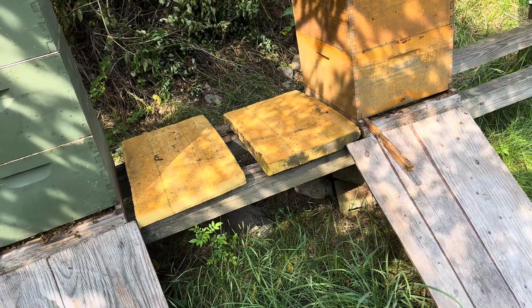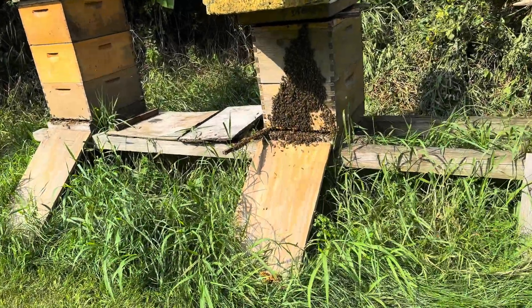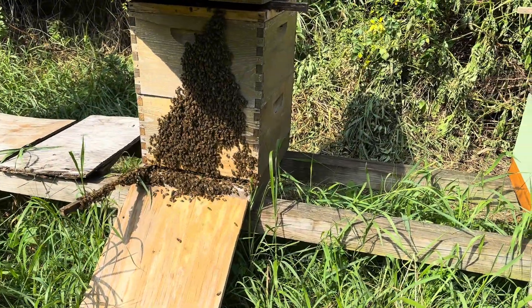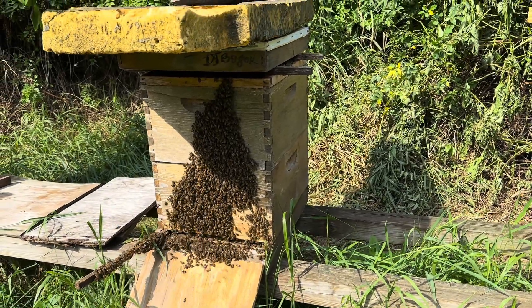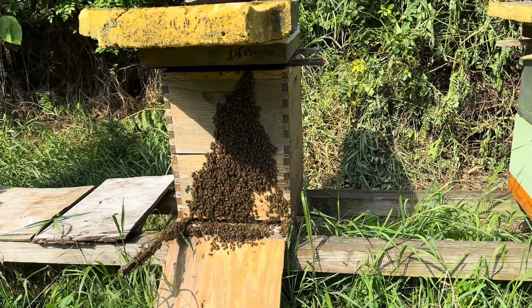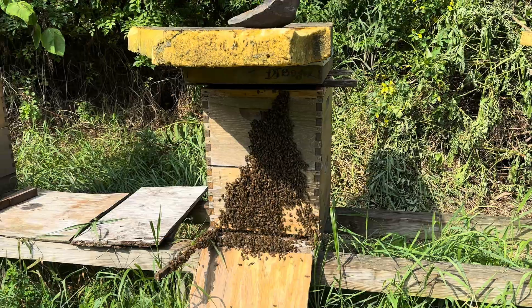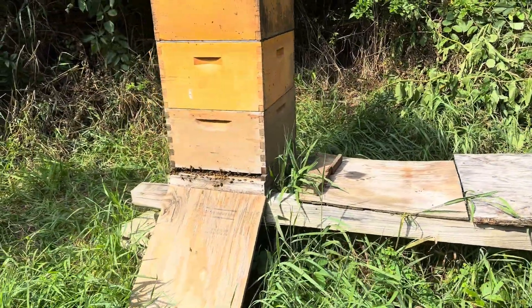Formic Pro strips are pretty strong — they can make your eyes water. The bees all came outside reacting to the medication; this is not unusual, this is expected. We're going to keep an eye on this hive; the rest are doing well and reacting just fine.